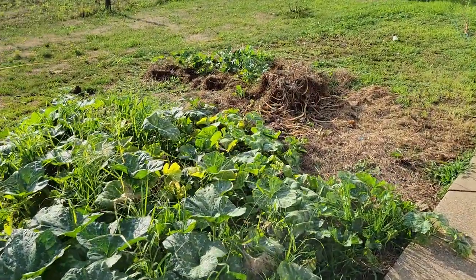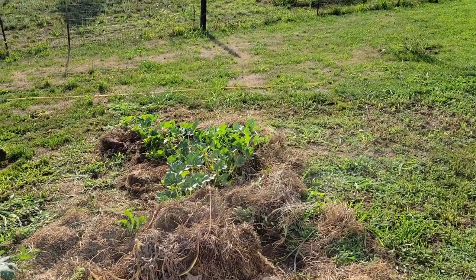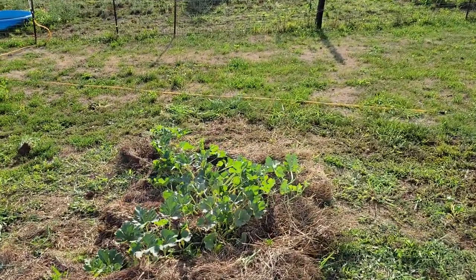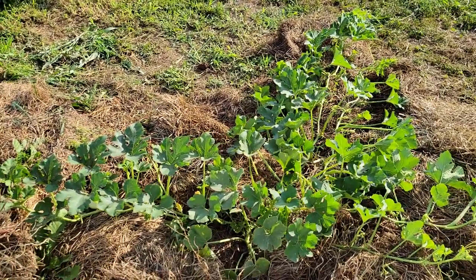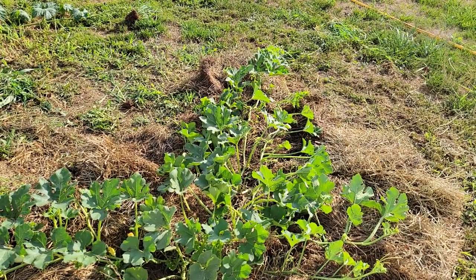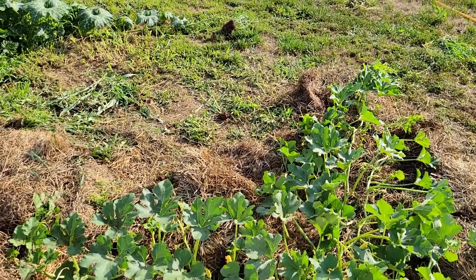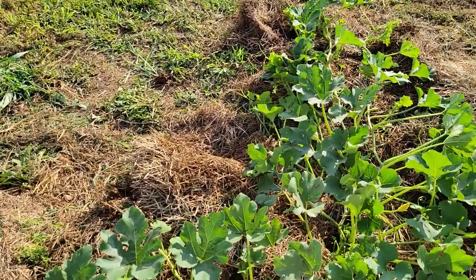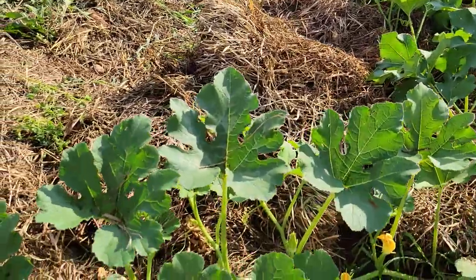I came out here earlier and noticed this plant down here — which is one of the better looking ones — it had squash bugs down in there. So I came out and treated it with spinosad, same stuff I spray on about everything else. It takes care of the potato beetles, but I wanted to get ahead of them on this plant because I hate to lose it. It's already got pumpkins on it.